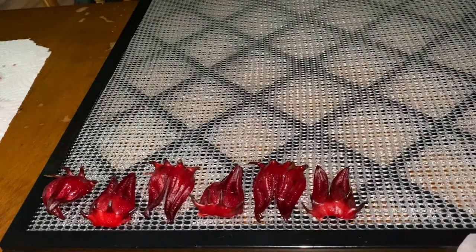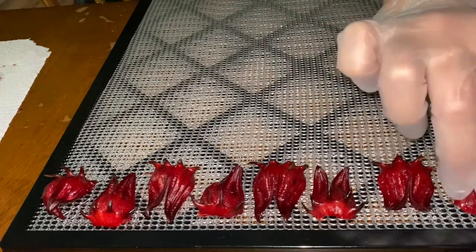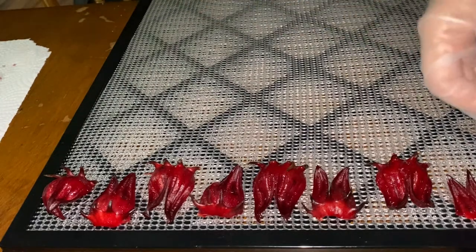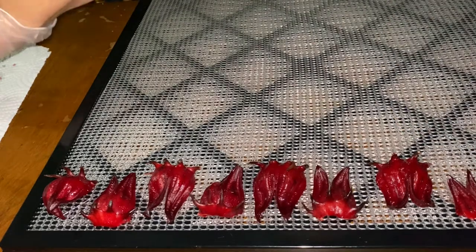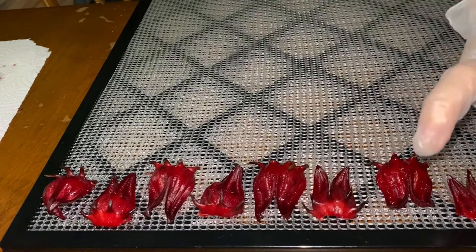I'm going to fit three of these trays because they are kind of big and bulky — I can't do all five trays, but I can definitely do three, as long as I stagger the trays in my dehydrator.